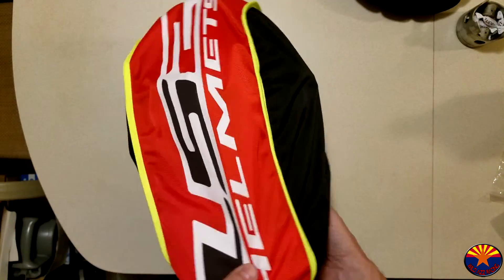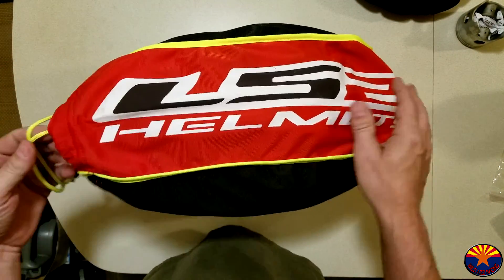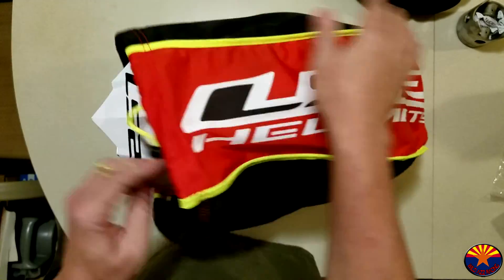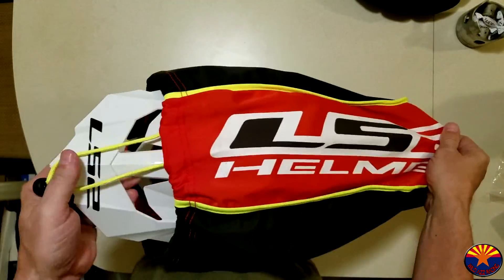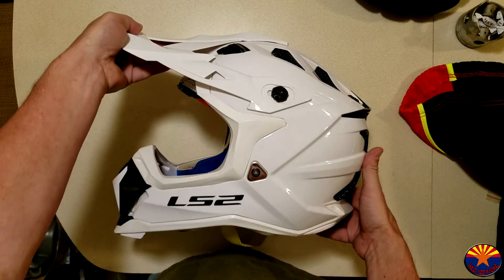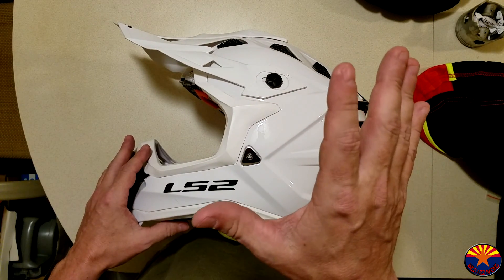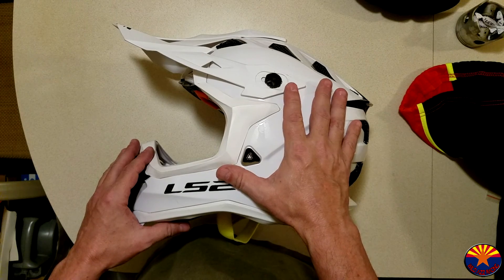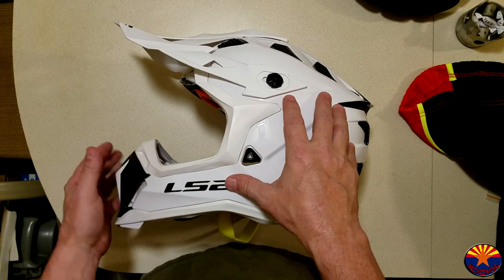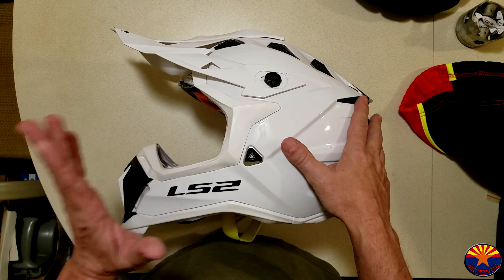Here's the helmet in its bag — you can see it comes with a pretty colorful little bag with a nice drawstring. I've already had the helmet out and ridden with it twice so far. I went with the solid white version; being in southern Arizona, especially in the summertime, it's freaking hot, so I decided to go with solid white.